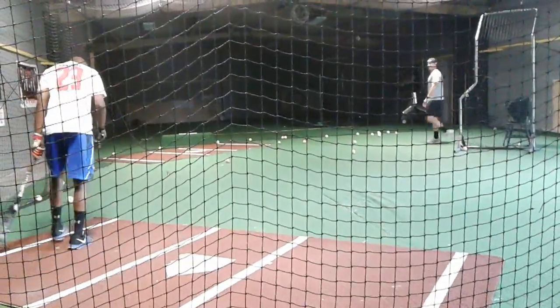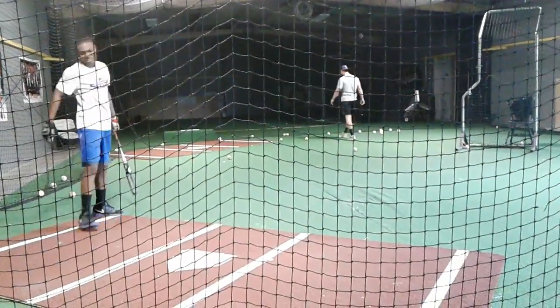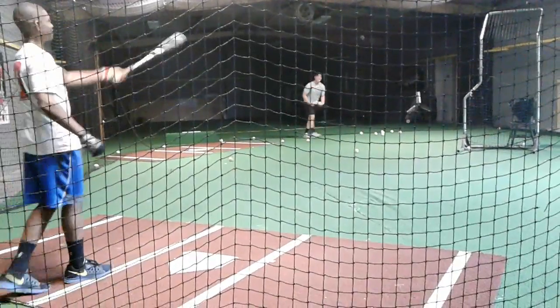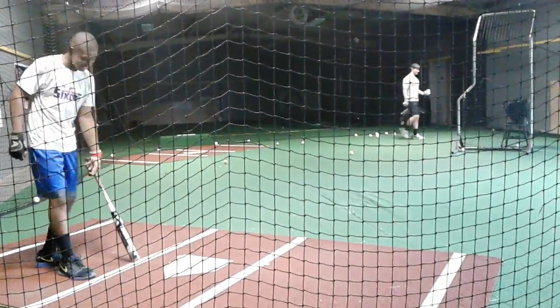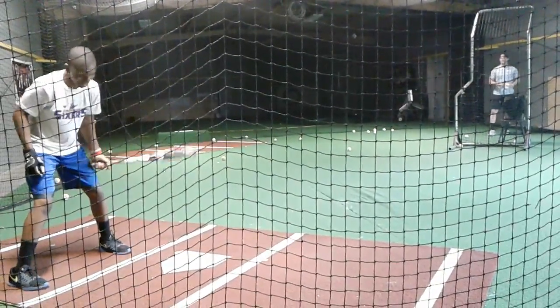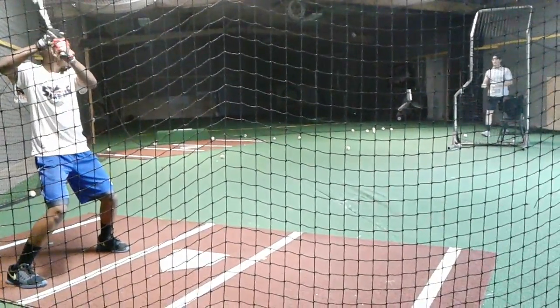Oh, what's the deal? That was a curveball. It just looked different, buddy. I thought you were about to take that one at the top.